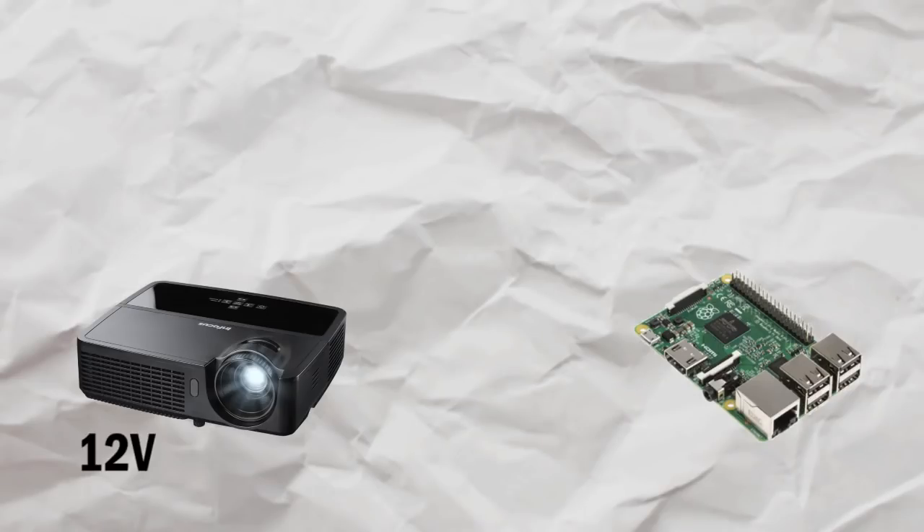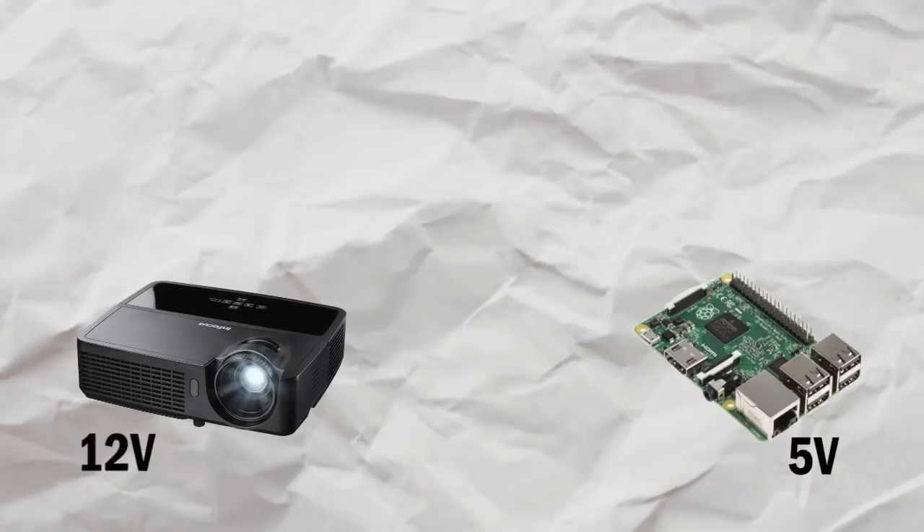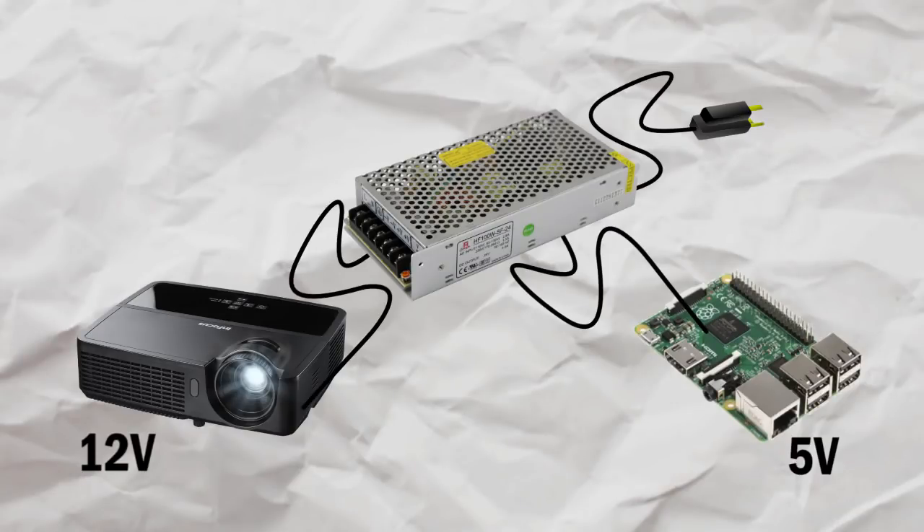Now there's one significant problem starting out: I'm trying to power two separate things. The projector takes 12 volts and the Raspberry Pi takes 5 volts, and I don't want two separate power outlets, which is why I got this power converter. It converts the power from your outlet to both 5 and 12 volts so I only have to use one output.